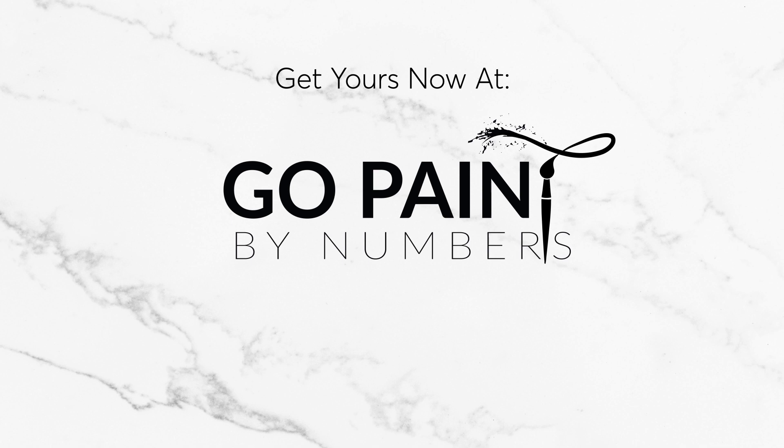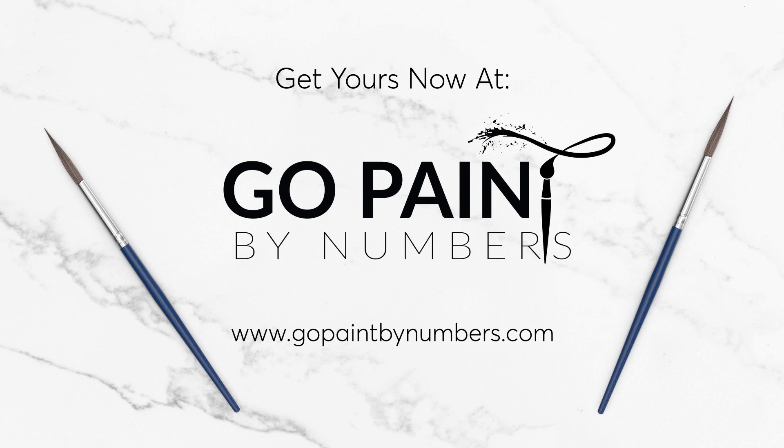I hope this video helped you in recognizing some of the major mistakes that beginners make. If you are inspired and would like to try painting some of your own, be sure to go to our website www.gopaintbynumbers.com.